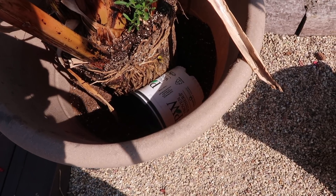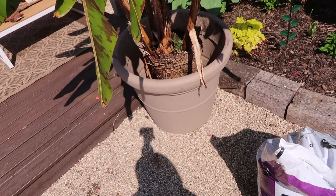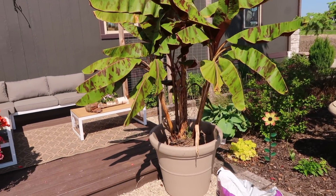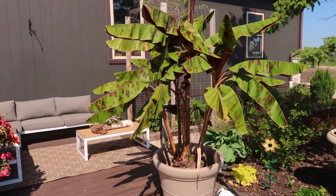As you can see I just have a couple of pots in there holding it so that way it stays straight if we get a little bit of a wind rush here, and I'll remove them as soon as we get more soil in there to hold it on its own.